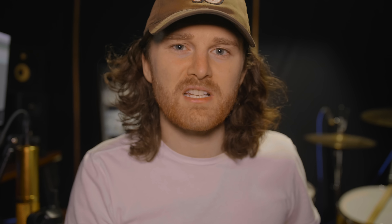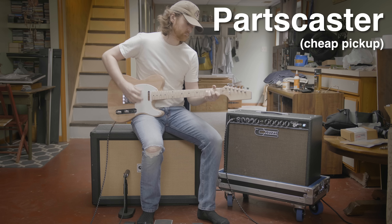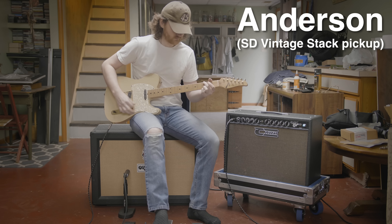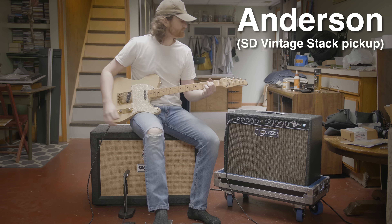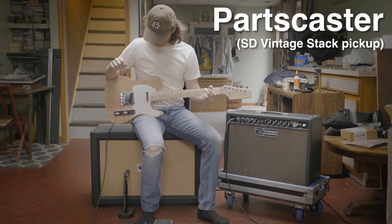This list is long but finite, so I started chipping away at it. The first thing I did was replace the pickup in the parts caster with a Seymour Duncan vintage stack and tested that. After testing that, I compared it to the Anderson, which also has a vintage stack. Then I tried a pickup height test — the pickup was set at kind of a medium level, so I cranked it down really low and then up really high to see if that made a difference.